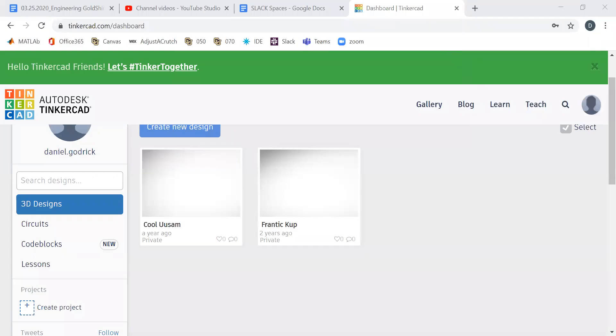Okay, welcome everybody. This is Professor Dan and I am going to go through Tinkercad. In the earlier CAD2 workshops, we went through how to make basic parts with orange shape and how to mate those together.